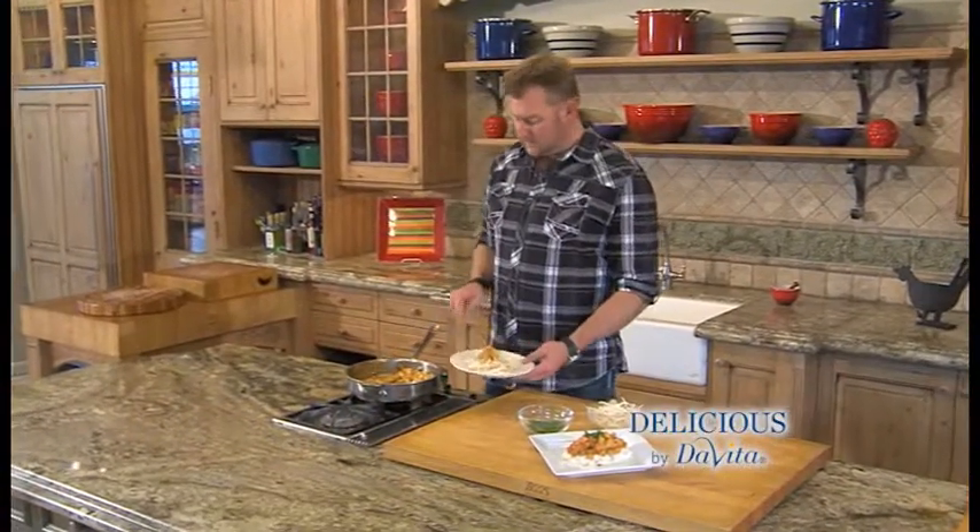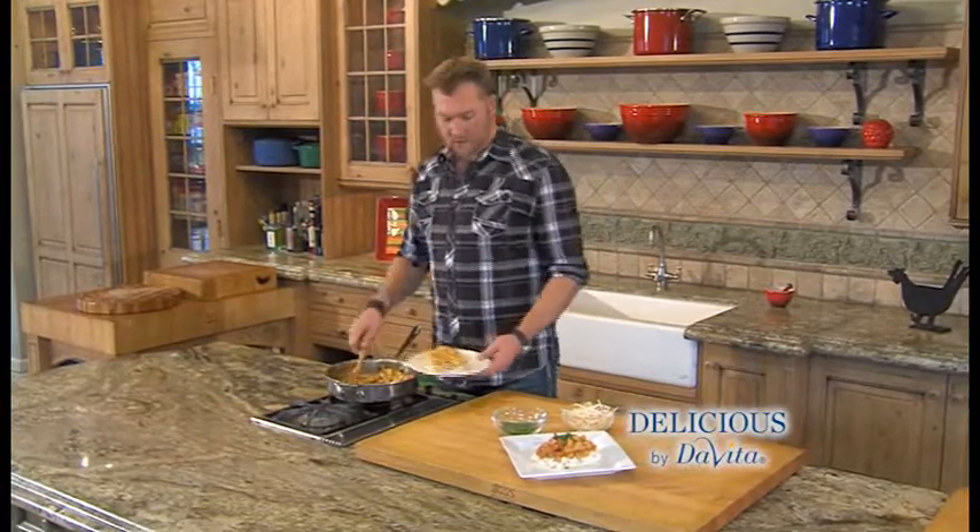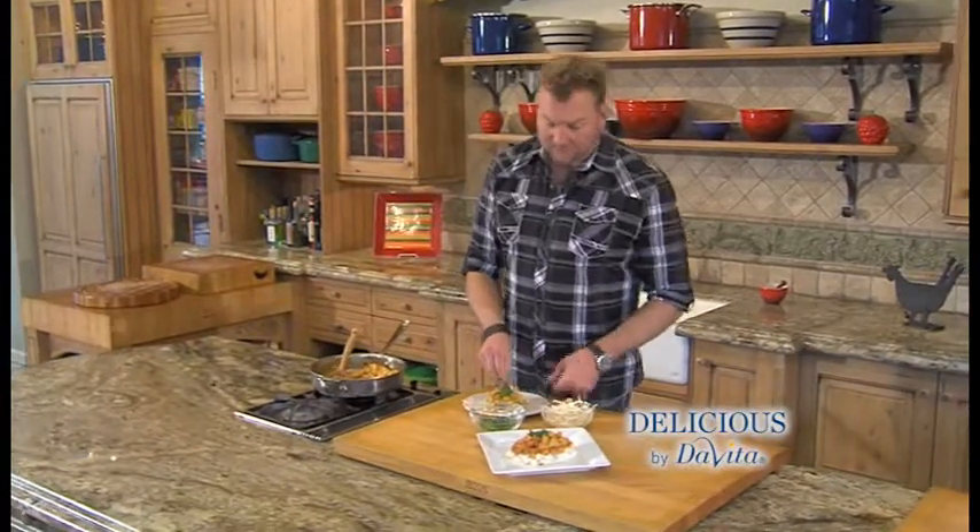I'm going to serve it over some bean sprouts — just gives it a little crunch, it's going to taste great. I'm going to garnish it with a little green onion. You can also serve it over rice.